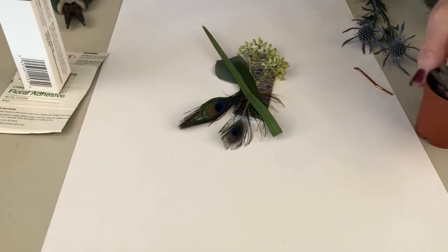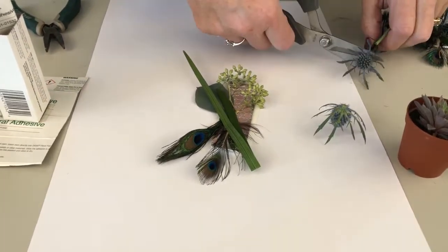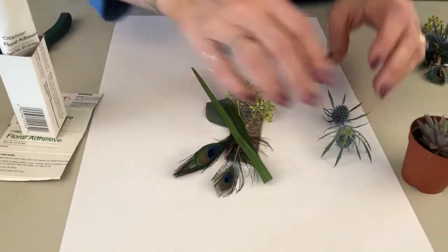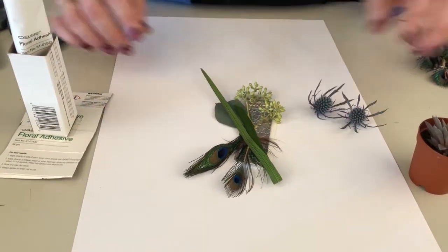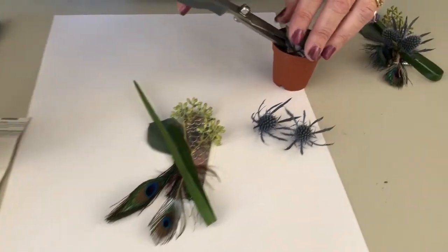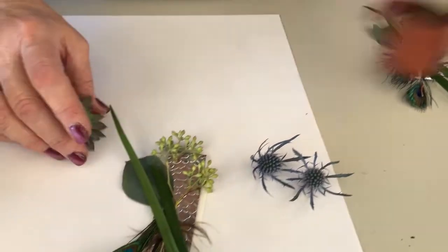Next we're going to do two of the blue eryngium to pull out that same blue color in the eye. And then we have a small mini succulent and we're going to take that and just cut that out of the plant.